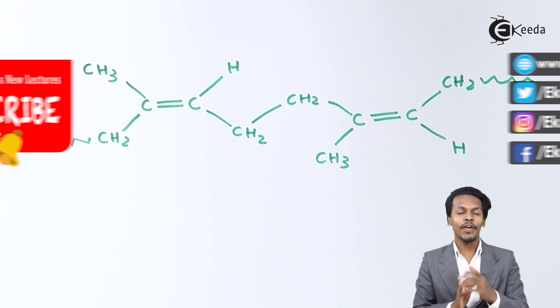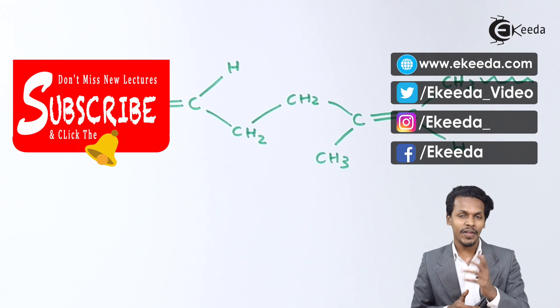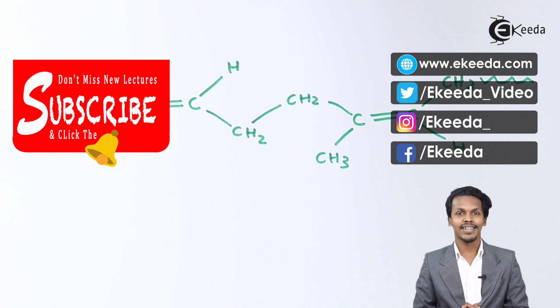Thank you friends for watching this video. I hope you have understood this video very clearly and I hope to see you next time. Till then, don't forget to subscribe to the channel. Thank you so much.